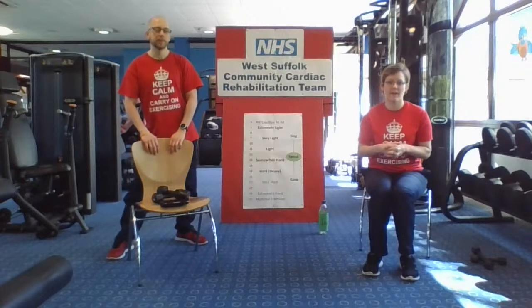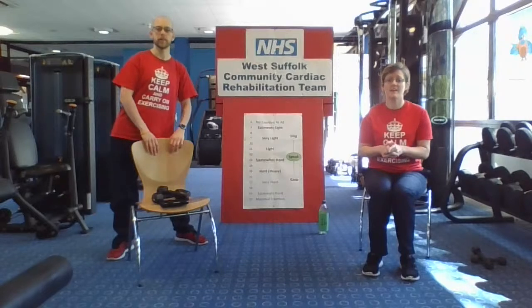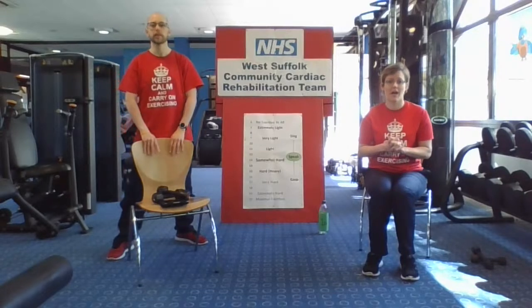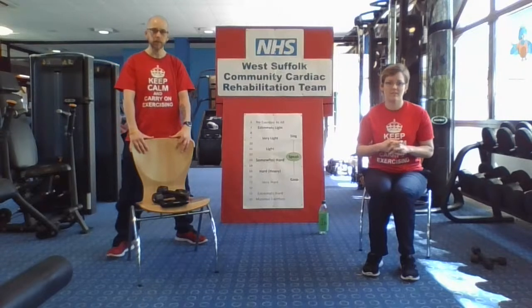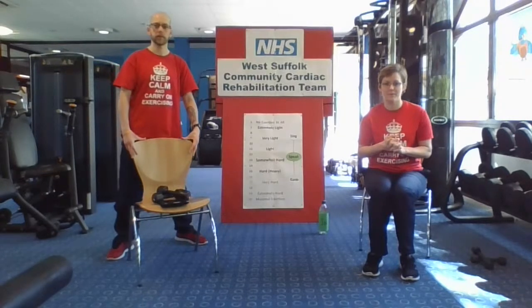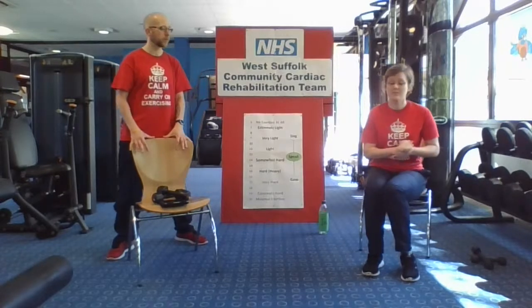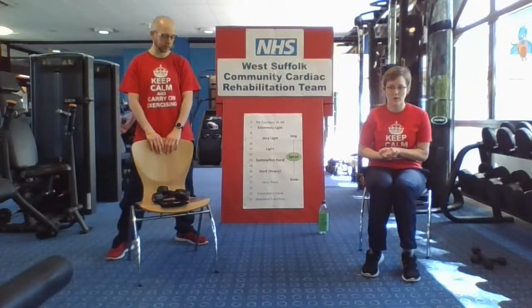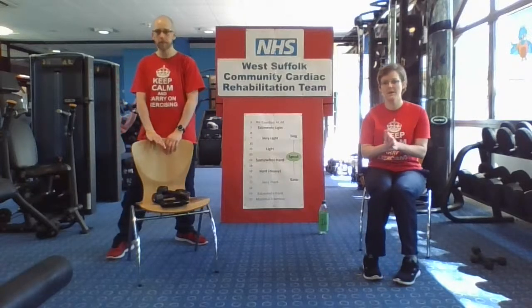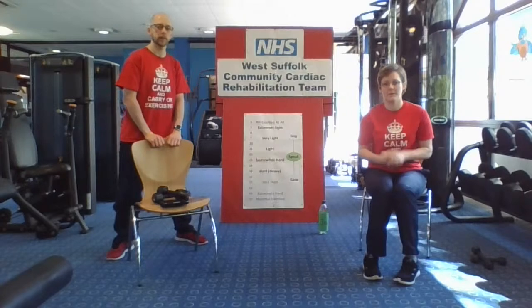Please make sure you've read that first before we get going. It's really important. And if you've got any queries or concerns, please do give us a ring. We've got a nurse on triage, so please make sure you give us a call on the number you have for us and we'll be happy to discuss anything with you. Throughout the session, we're going to keep referring to the Borg scale. We've got the giant one behind us, and you've got the one in your booklets as well. So those of you in our program, open your booklet to just beyond halfway and you'll see a copy of the Borg scale there.